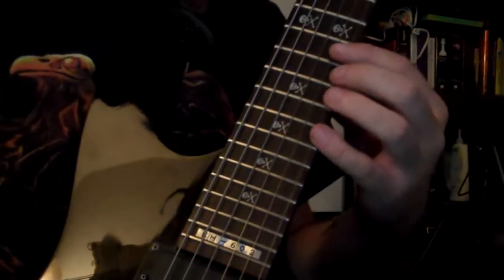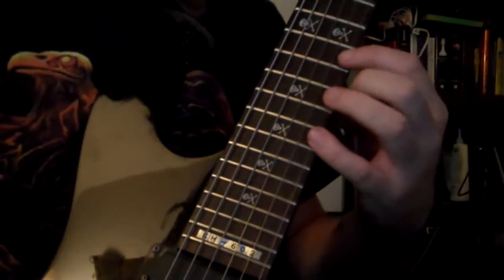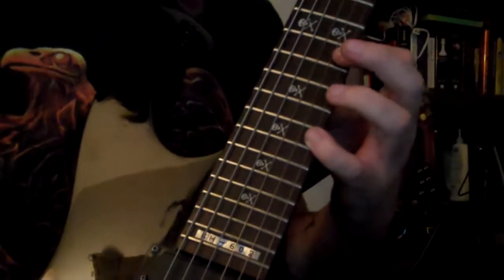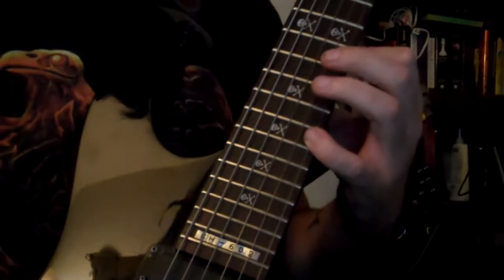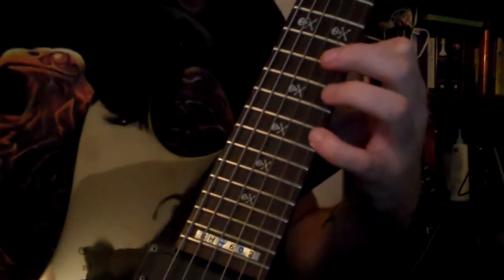So we start off with just a basic first inversion D minor sweep arpeggio, starting from A, and going back down to A, and back up.